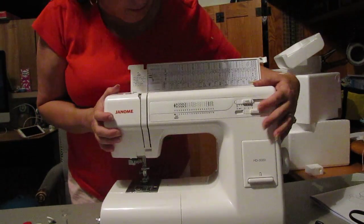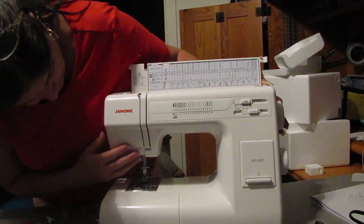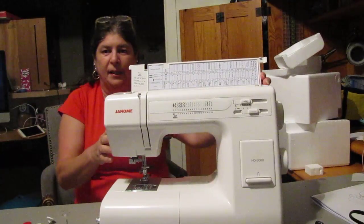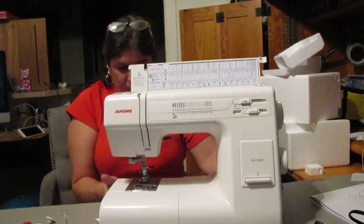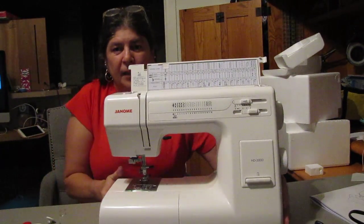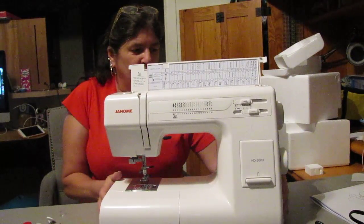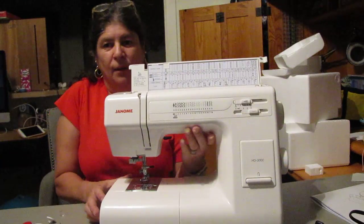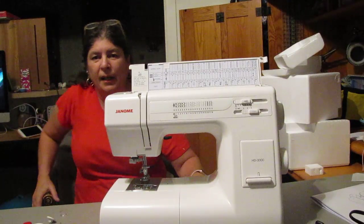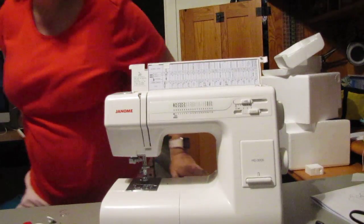There you have it — a really nice awesome machine with stitch options and all kinds of other features. In the next video I will demonstrate how it works and bring that to you as soon as I'm done playing grandma. I really appreciate you guys watching my video — hope you liked this one and I will see you guys soon. Thanks for watching!